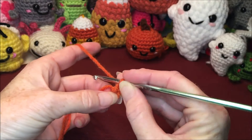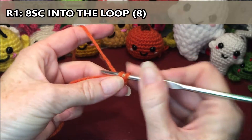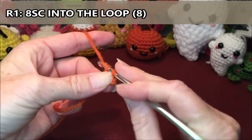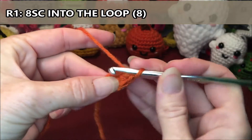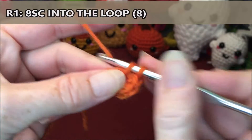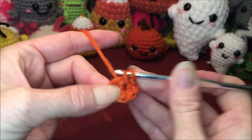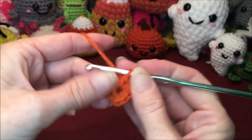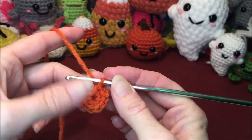Row one is going to be eight single crochets into your loop, and you're going to be going over top of the tail. One, two, three, four, five, six, seven, and eight. I made my ring a little bit small so I don't really need to pull it, but when you're done if you have a big hole there in the center, just pull your tail and that should close it up.